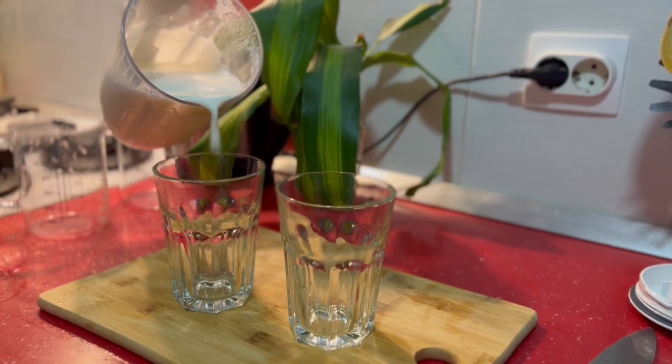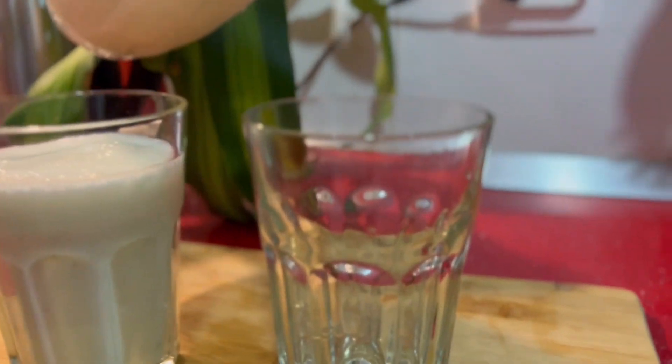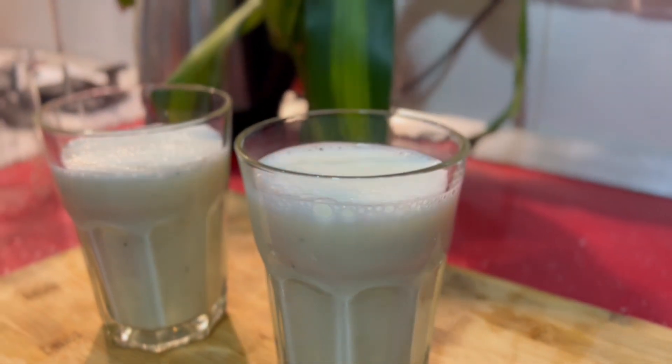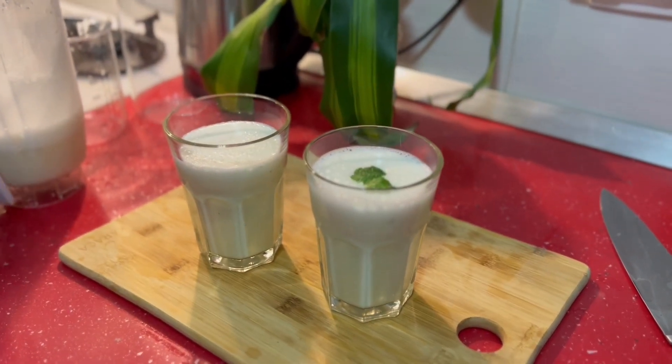Now the lemonade is ready to be served. I recommend you to use condensed milk with sugar — the one I used was without sugar, so I had to add it separately. The lemonade is very refreshing; you must try this recipe!